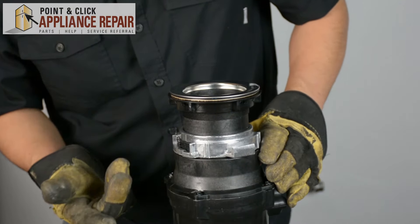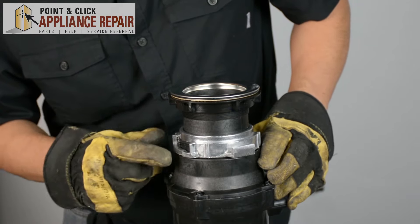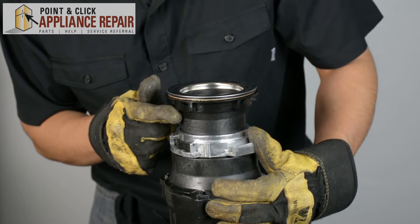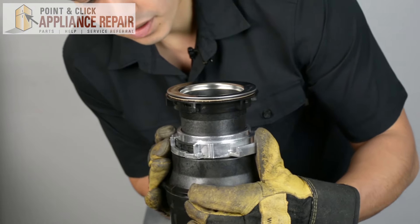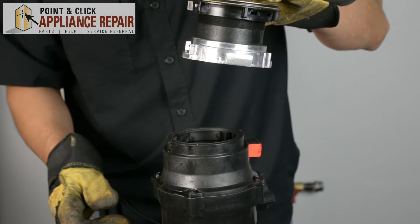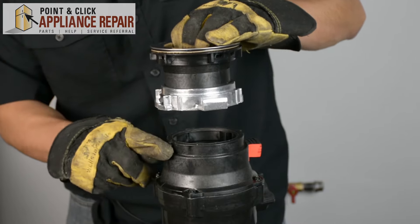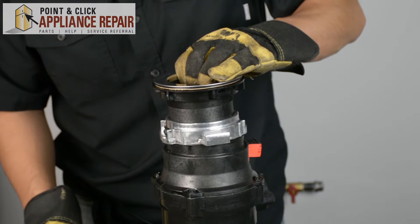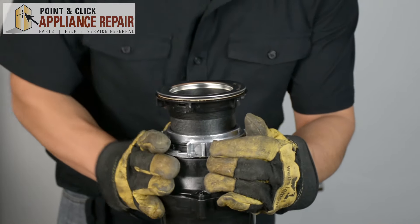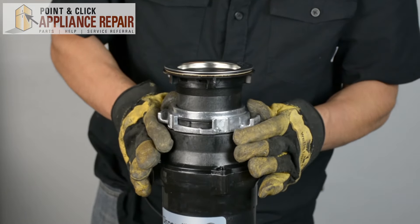For the disposal unit here — just to give a better shot since you won't be able to see it under the sink — what we've got is this locking mechanism. To get this off from the flange up top, you're going to want to twist the metal piece right here. That will come off and then you'll be able to remove your disposal. When you're putting it back on, you're going to line up this little knob right here with the hole and then turn it as much as you can. Once you've got it locked into place, you should be good to go.